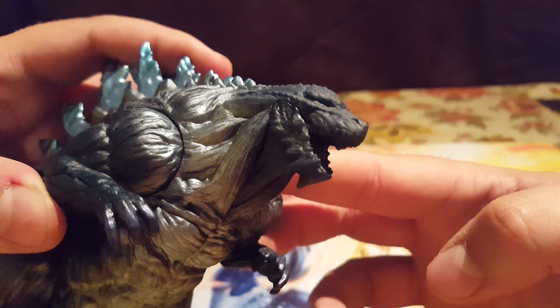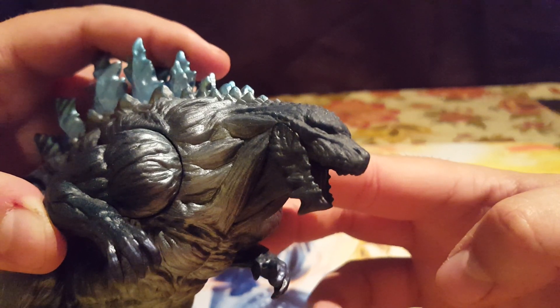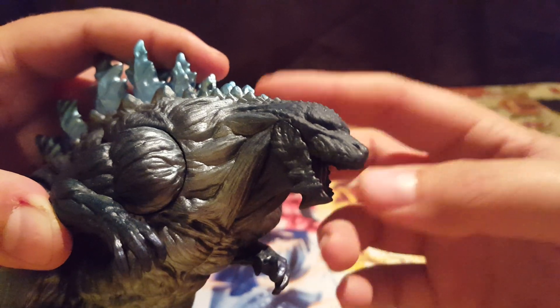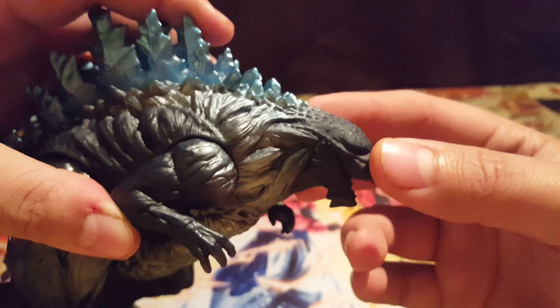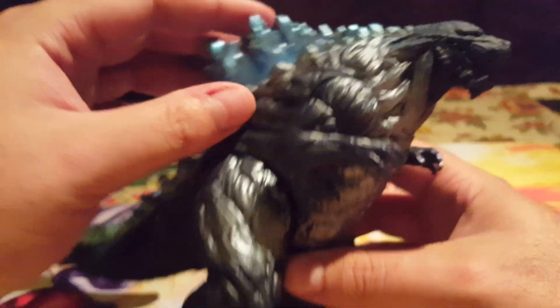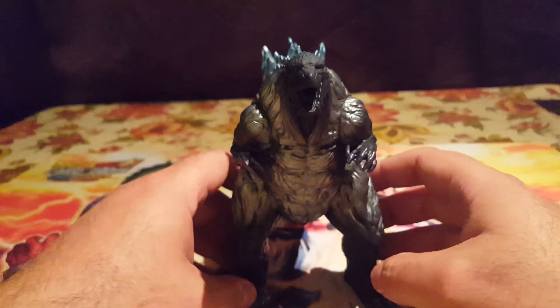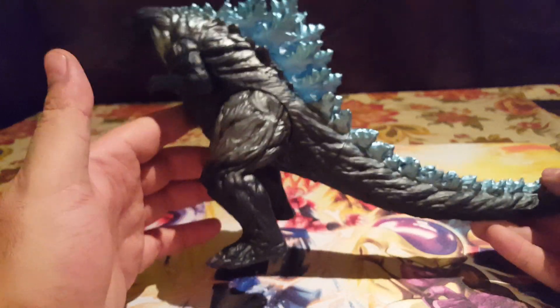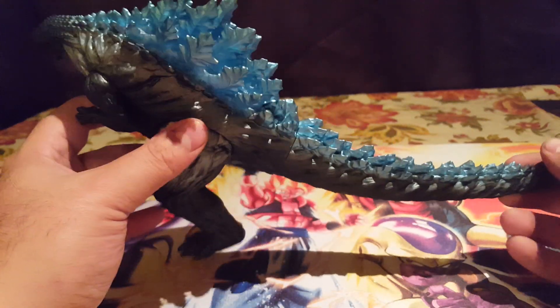Getting the camera close to focus on the detail — the nose is nicely done, the eyes and eyebrows and everything are really nice detailing. Bandai Japan really doesn't skimp out on detail or paint jobs. Their figures do look good for just being a basic six-inch vinyl figure.